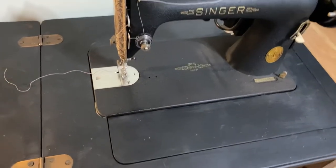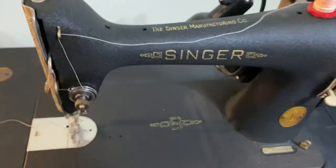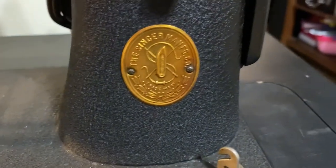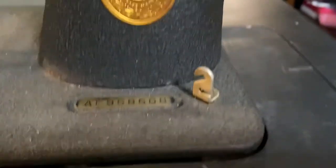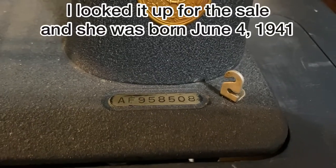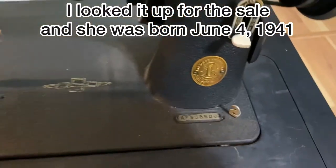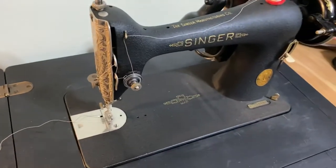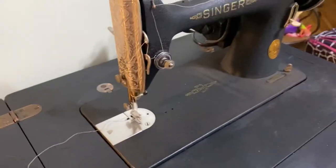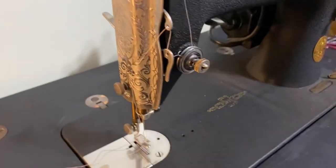Put her down in there — yep, there we go. And she's got the cool crackle, or Godzilla, finish on her. There's her plate that says she's a true Singer sewing machine, and there's her information panel. You can put that into a certain website and it'll tell you when she was born. I just know it's a 1941. Look at that — isn't that cool? Look at all that detail for a sewing machine.